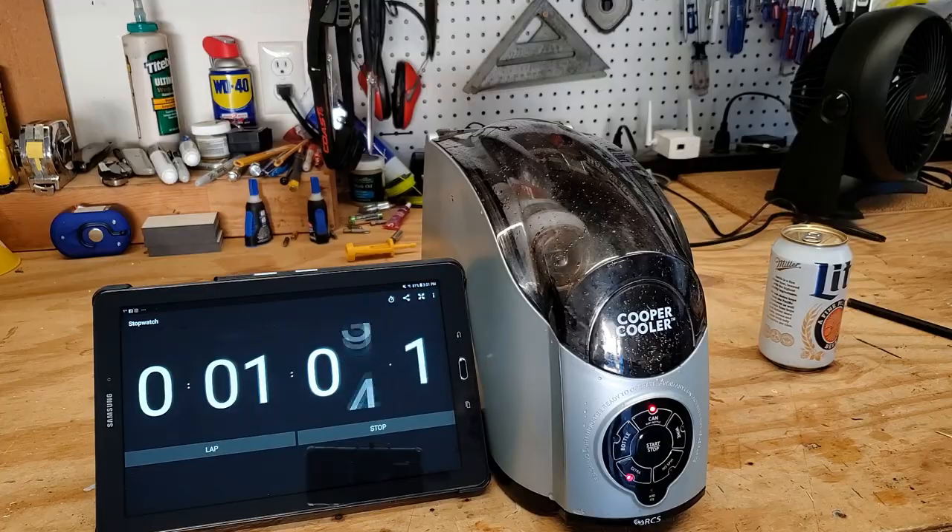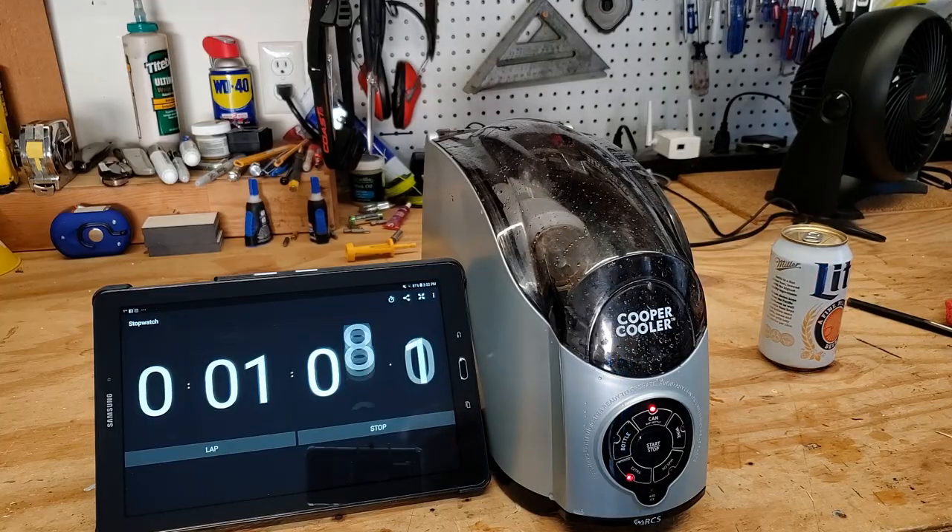It's about as cold as you would get from a supermarket case. It's chilly, but we want cold.